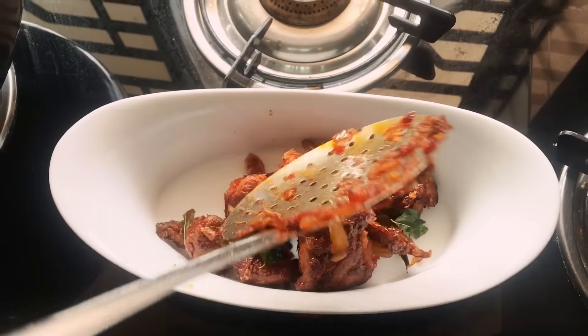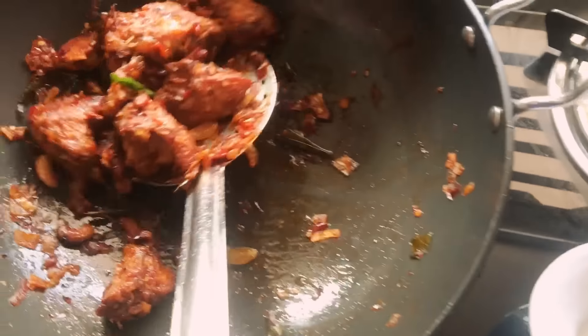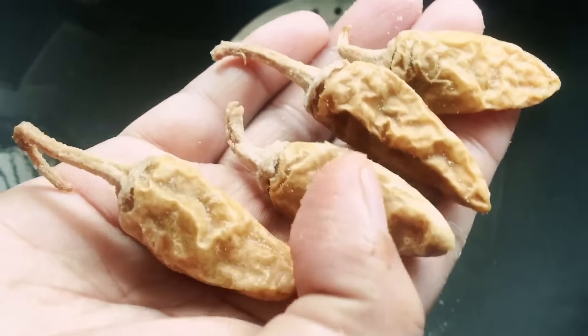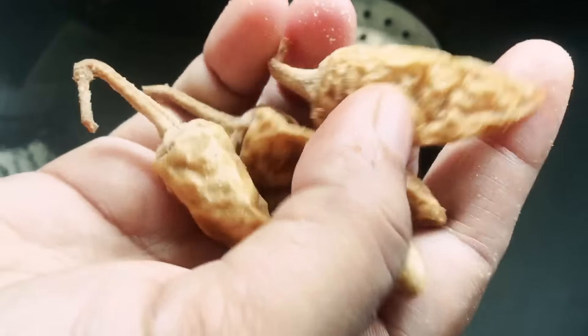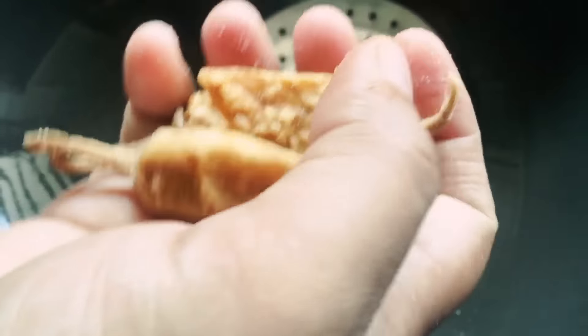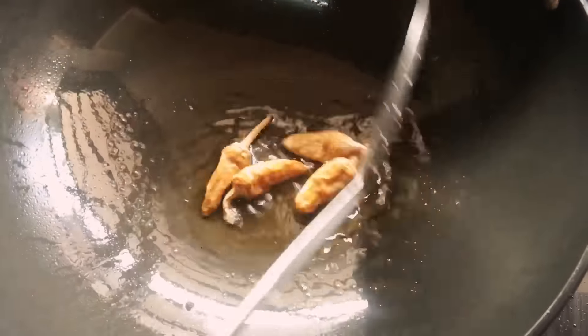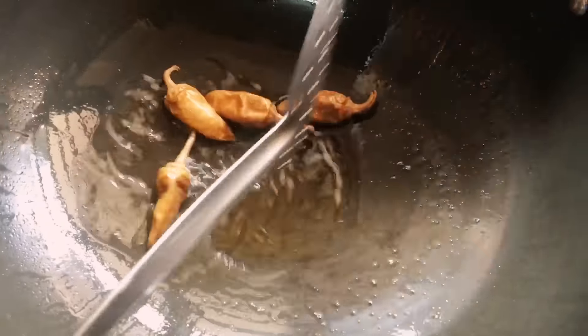We're making a spicy version — Kondatam Chicken. These are the Kondatam chillies; they are sun-dried curd chillies and give a unique flavor to your dish. You just have to sauté them in oil and mix them in. You can find these chillies in any Indian supermarket — just ask for Kondatam.